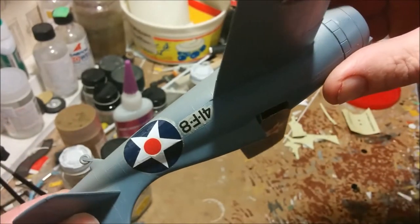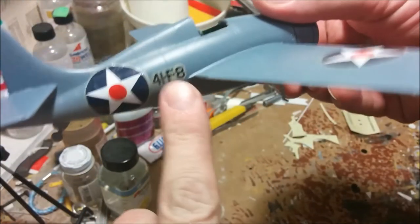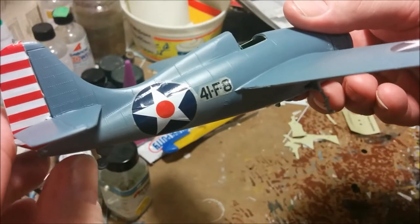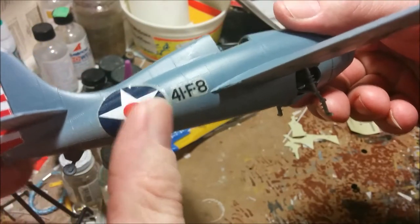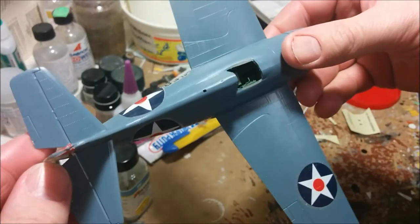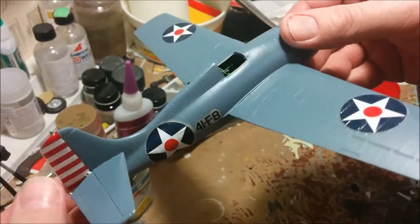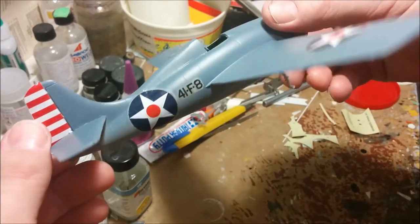My plan is to try to remove these decals — these letters — they seem to be the worst ones. Then maybe I'll use a little more setting solution on the stars here and see if I can make them come out a little cleaner. Live and learn — I probably should have put these decals out in the sun for a few days, but being wintertime that isn't really too much of an option.